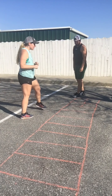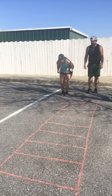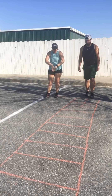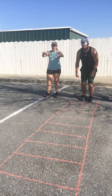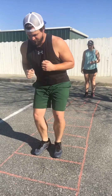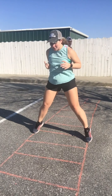All right, next one is going to be the in-out jump. So we're going to do feet in, jump out wide, in, wide. You want your feet to be in the box each time and then also jump out wide with the box in front. We're going to do this one two times through.